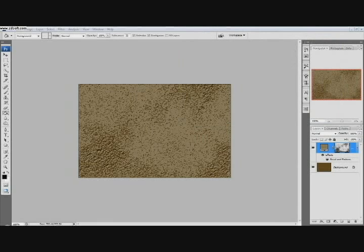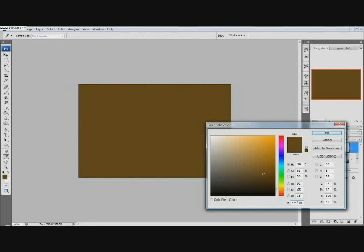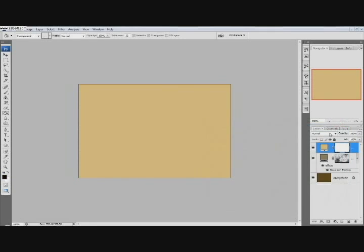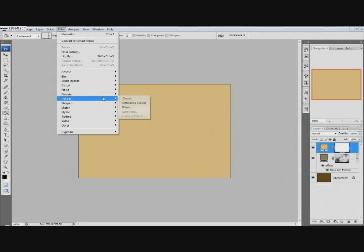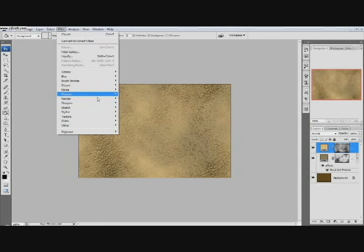Now we're going to go to the Adjustments Layer at the bottom and click Solid Color. The color we're going to use is DFC1A4. So we have that color. We're going to select this layer mask and go Filter, Render, Clouds. Looks kind of cool right there. And then Filter, Pixelate, Mezzotint again.